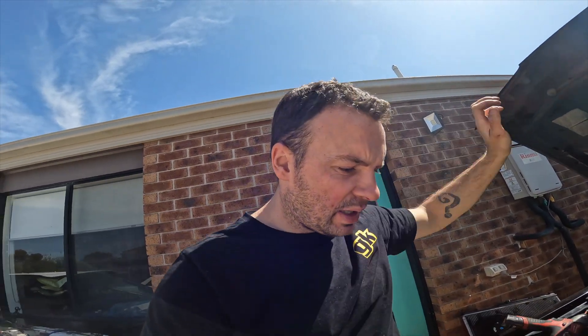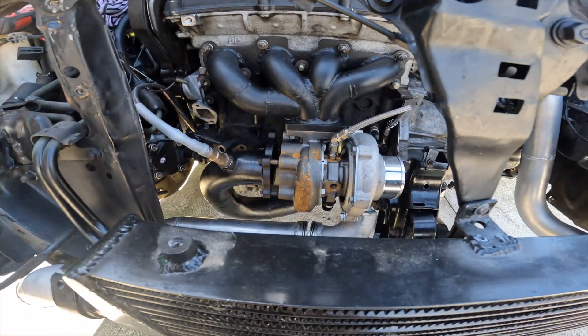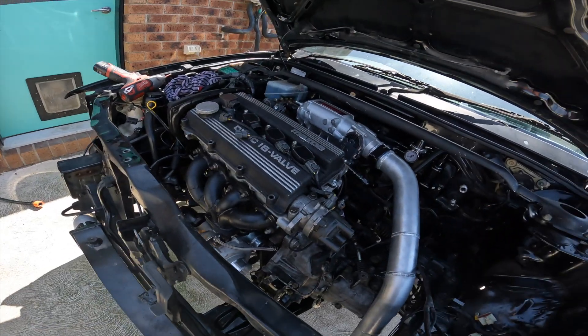Hopefully not far off running. Just going through my head what else I've left — another thing I'll forget if I don't do it right now is the drain for the turbo. We'll get under there and do that — it shouldn't be too bad, just a bit of pipe, a couple of clamps and one fitting. The down pipe won't get bolted on just yet, same with the O2 sensor. All I want to hear is it start — hopefully next clip we'll see a bit more action.